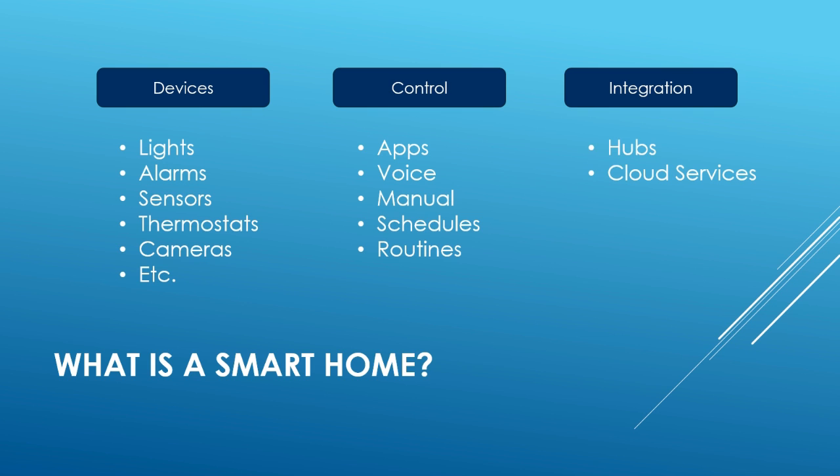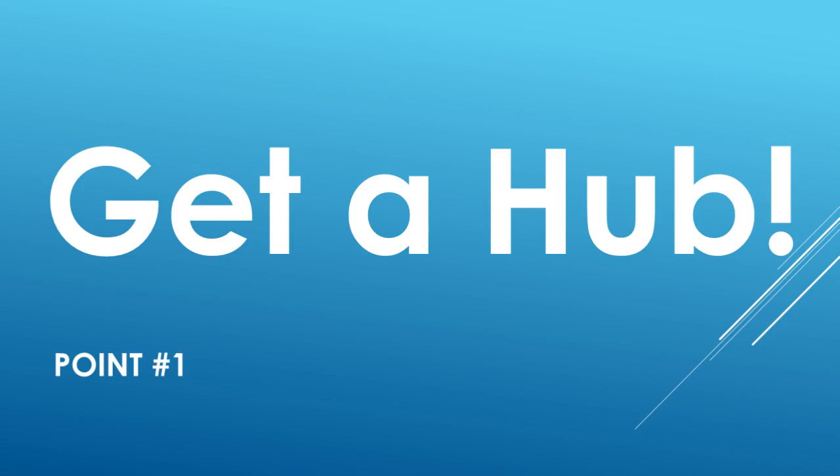Some apps allow you to create schedules, but only for their devices. And by the way, a majority of the lighting products require a real smart home hub. My opinion is you'll ultimately decide that you need a smart home hub, even if you don't think you need one right now. So pick a hub — a powerful hub, and a hub that's user friendly. And by the way, the Echo is not a hub, IFTTT is not a hub. While they do offer some hub-like benefits, they're still not a hub. The point? Get a hub.